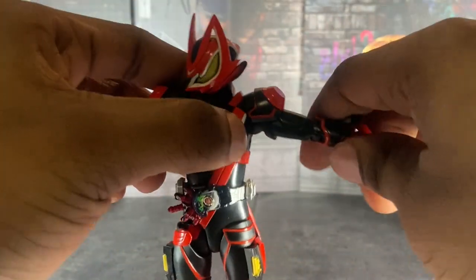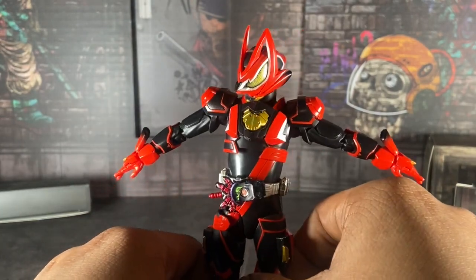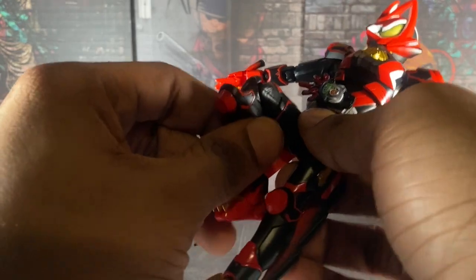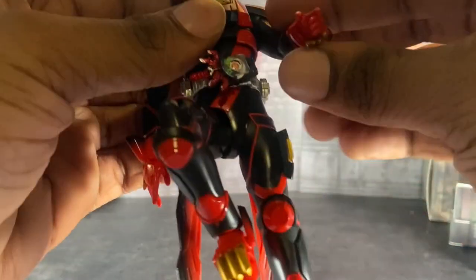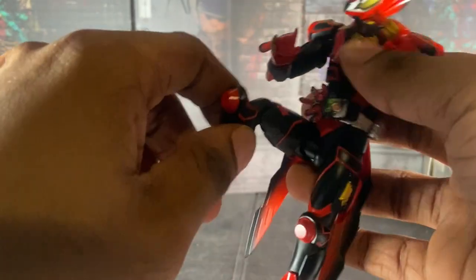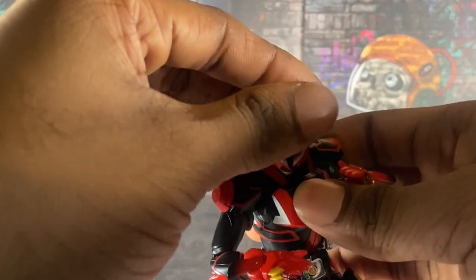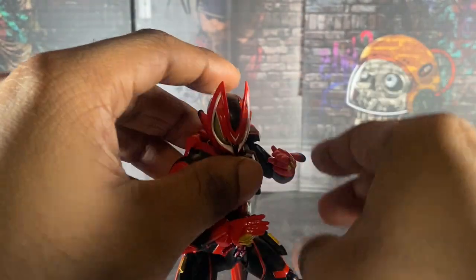Articulation is pretty good, although I did notice they reused some arm/shoulder pieces. He's pretty well articulated — you can put him in any pose you want. You can even make him do his iconic rider pose or kick, or make his iconic pose from when he fought Buffa in that one Jamato episode.